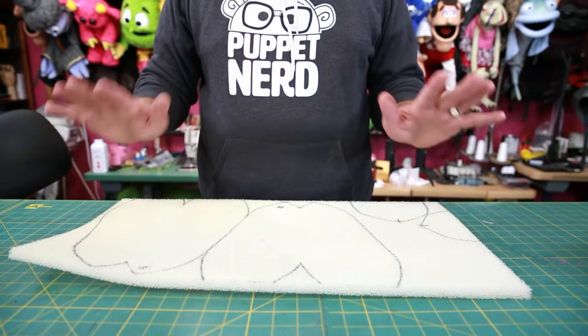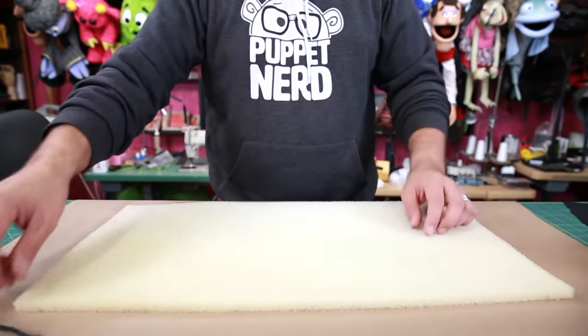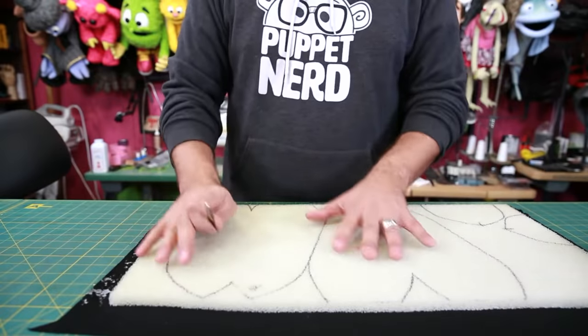Now you could just cut these pieces out, but I'm going to add a quick step. Today I'm going to glue some lining fabric to the back of this foam. That way when I cut out these pieces and glue them together, this puppet's going to be pre-lined. It's not a necessary step, but it is a nice touch — feel free to skip this step if you'd like. Make sure you glue it to the side that you did not trace, and my glue of choice is Super 74. Be sure when spraying this to be in a well-ventilated area.